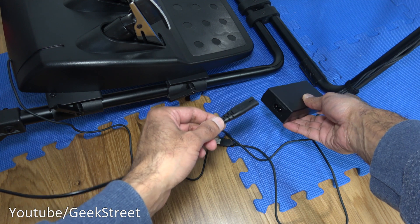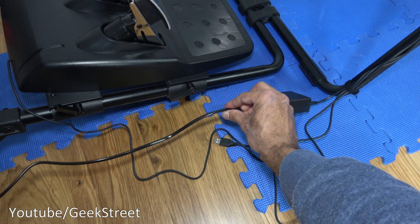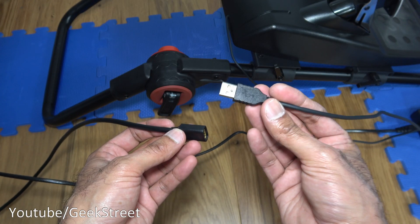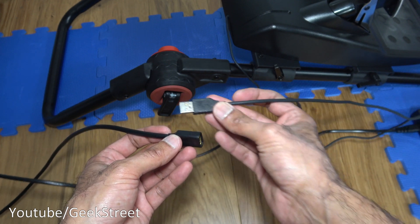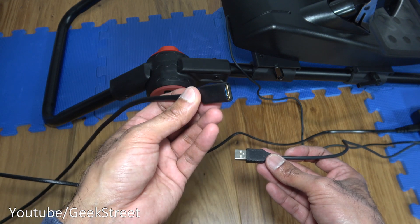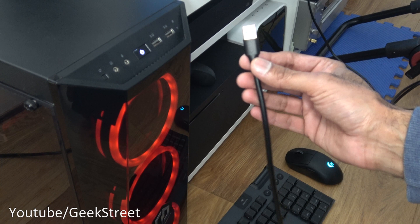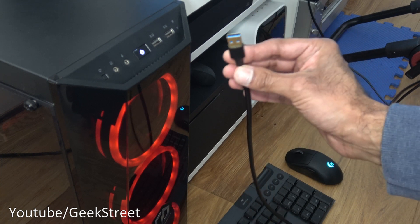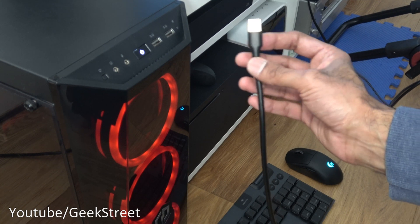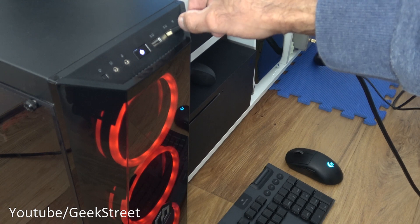Next attach the power adapter — power's plugged in on one end, the other end into a socket. Then plug in the USB from the wheel. The USB cable itself is pretty short, so I've got an extension cable going to my device. I'll plug that into the USB port on the PC now.